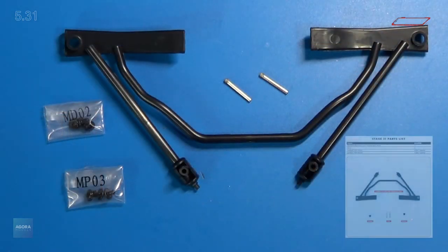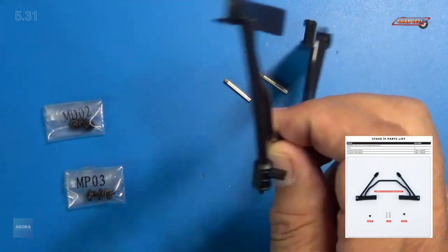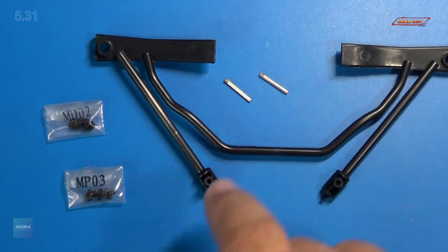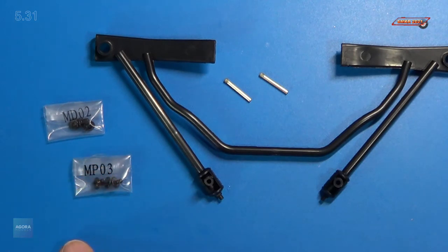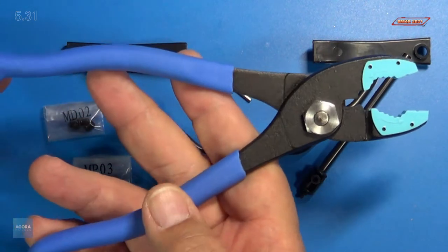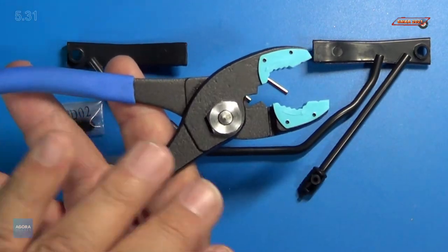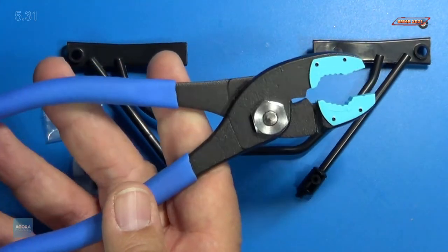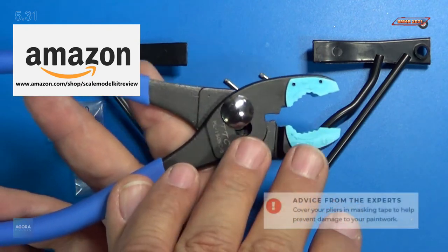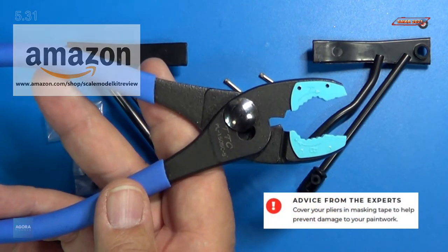Here's a close-up of those parts. We received the stabilizer bar and suspension arms, and this is made of plastic. We also received two suspension pins, and I'm going to show you how those install here in a little bit. The screws we received are MD-02 and MP-03. I would recommend a good set of pliers for inserting the pins — these are plastic-tip-type pliers, and you can find these on my Amazon store. They will prevent any marring or scratching on our painted surfaces on the chassis.